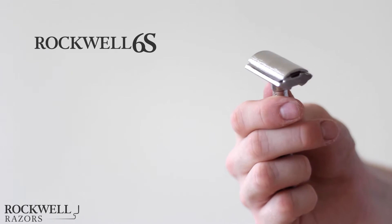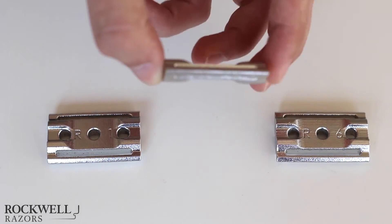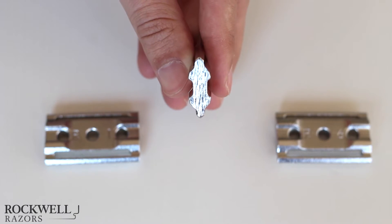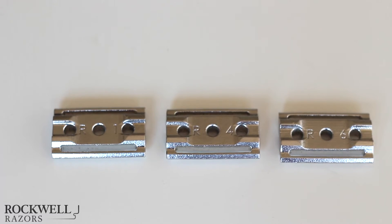This is our design prototype, the Rockwell Razor Model 6S. Why 6S? Our plate sizes range from sizes 1 through 6, engineered on three double-sided plates. Size 1 is perfect for men with fine hair with shorter stubble, while size 6 is perfect for men with thick, curly facial hair. Or you may find your perfect shave somewhere in between.